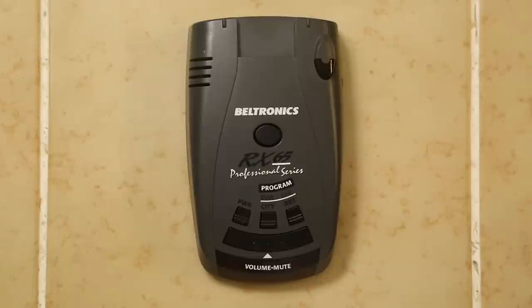Hey guys, so I really enjoyed doing the teardown of the Max 2 last night and I really wanted to do it again. So I've got the Beltronics RX 65 here. This is the M4 version and we'll go ahead and take this guy apart.